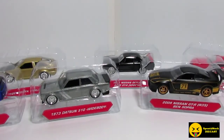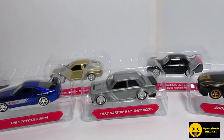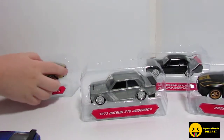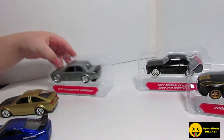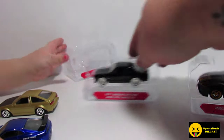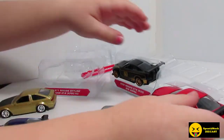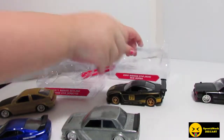Alright everybody, we are back and I got them open. Mia wants to help me take them out, so here we go. We'll start with the blue one, then the gold, then the silver, then the black one. Thank you, Mia.